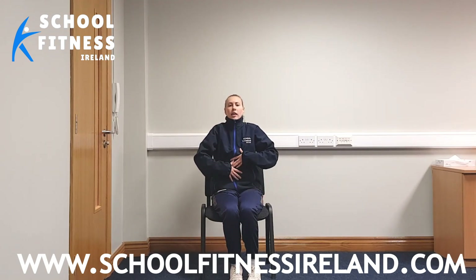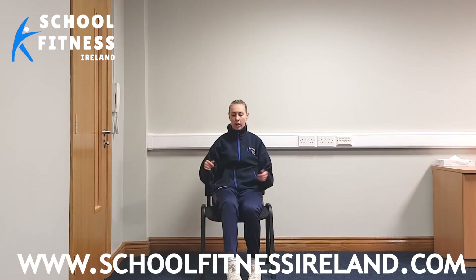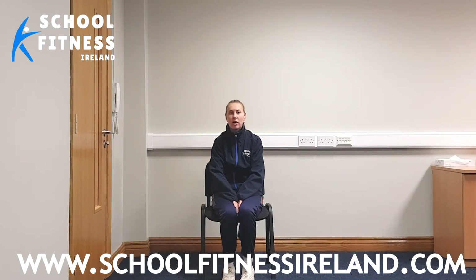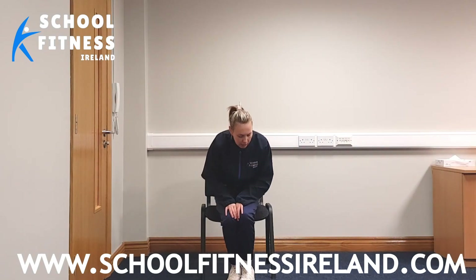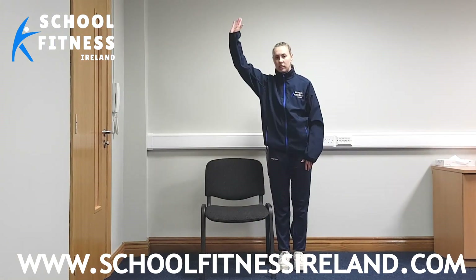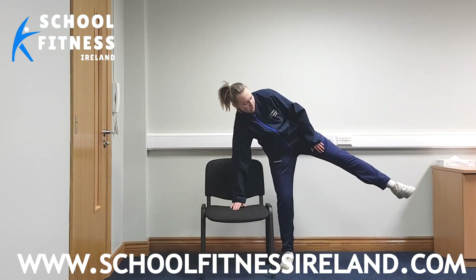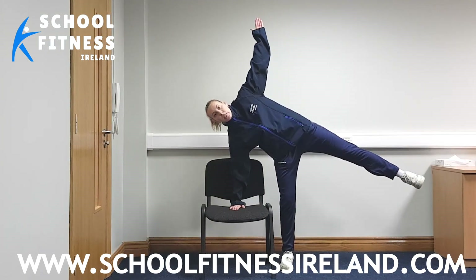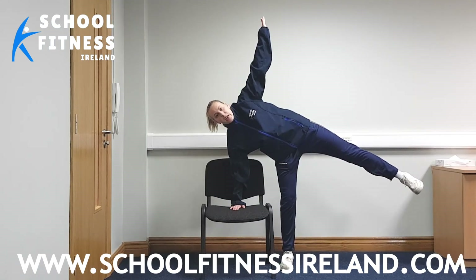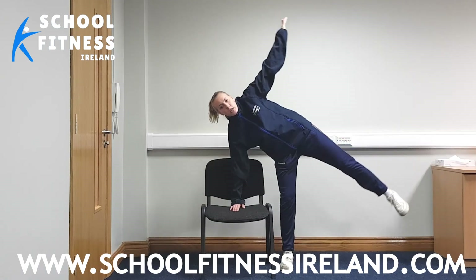Take a big deep breath again and relax. If you ever feel you need to shake out your hands or your legs, you feel free to do so. Our next exercise is called the side kite. You're going to come up, come to the side, place your right hand down, and bring your left leg up. Stand up tall like this. Hold it in for three, two, one. Good stuff.